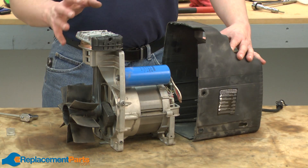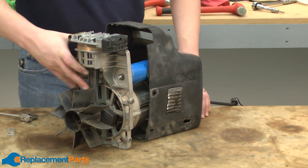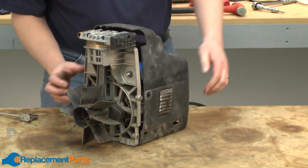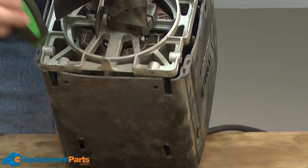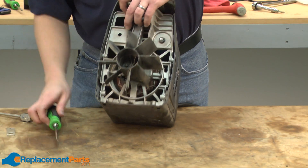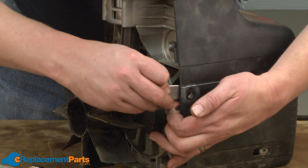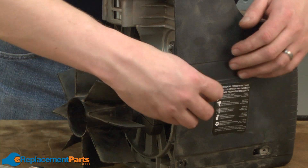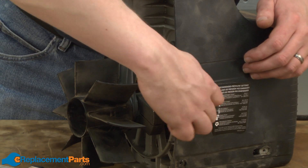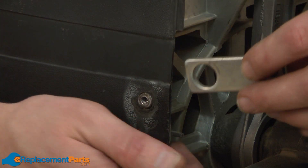With our pump reassembled, now I can slide the pump and motor assembly back into the housing. Now I'll slide these support brackets in between the pump and the housing and secure it with the bolts — and the same on the other side.